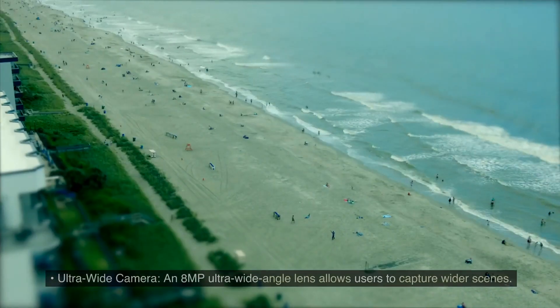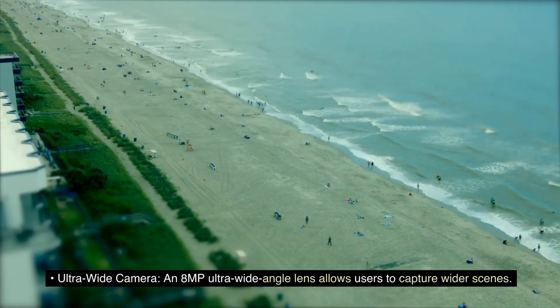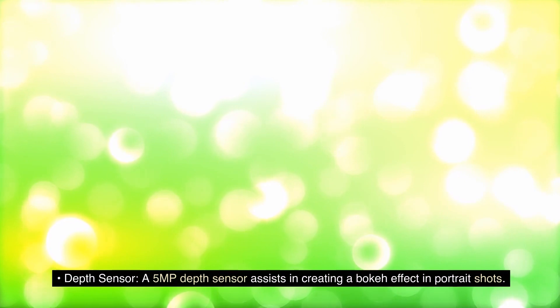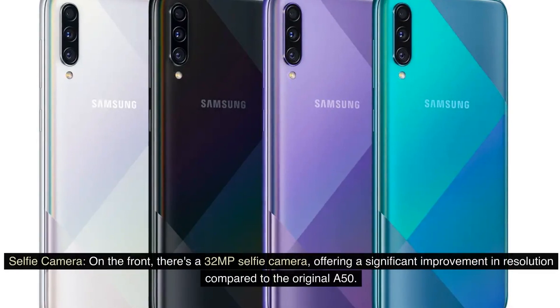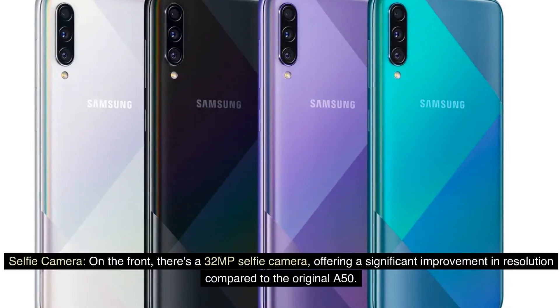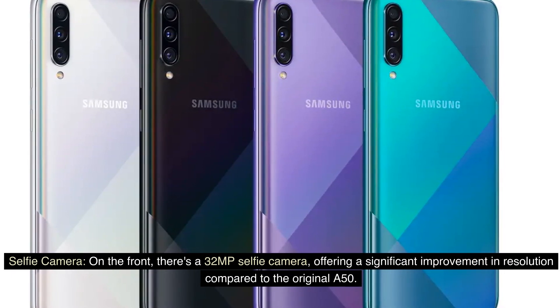Camera: An 8MP ultra-wide angle lens allows users to capture wider scenes. A 5MP depth sensor assists in creating a bokeh effect in portrait shots. On the front, there's a 32MP selfie camera, offering a significant improvement in resolution compared to the original A50.